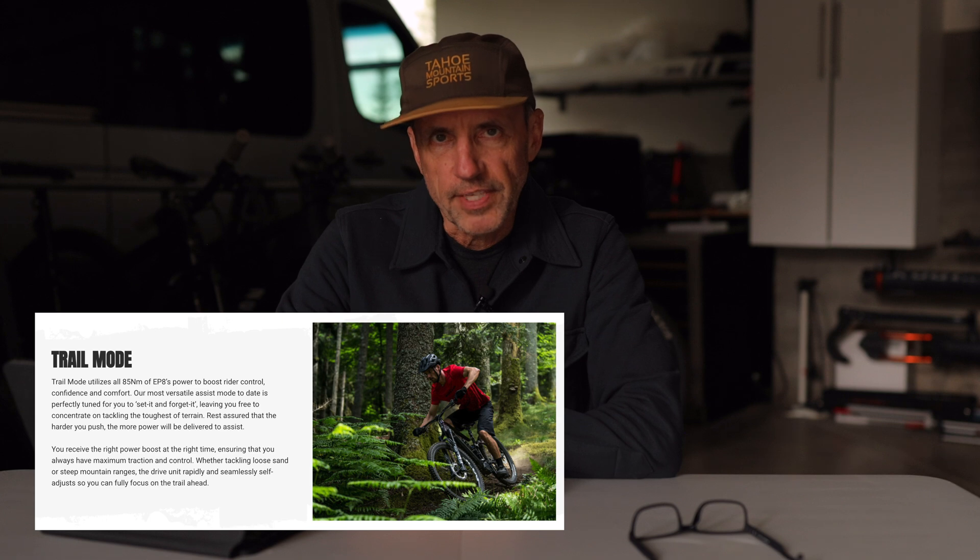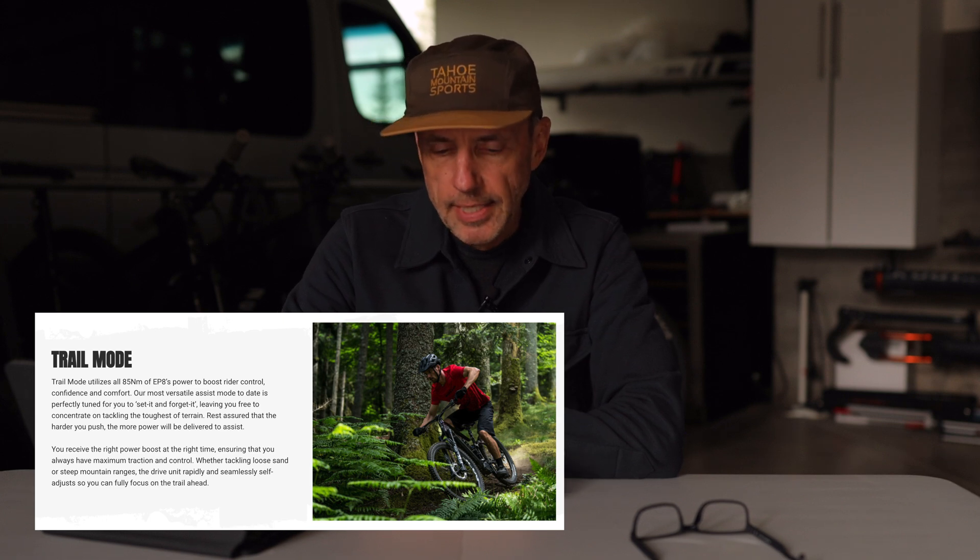What I was really interested in is something Shimano has advertised: that their trail mode is more of a natural-feeling mode. If that's the case, it's not something you can adjust with the software — it's something already built into the firmware. You kind of have to live with the power and torque curves they give you. You can adjust what level they are, but you can't really adjust what happens at each RPM. And that's what I'm testing.